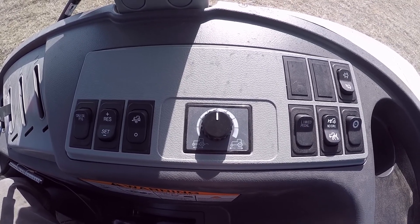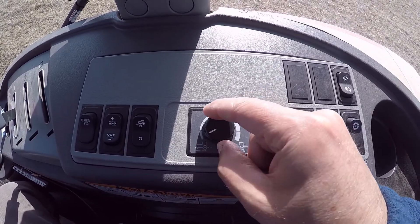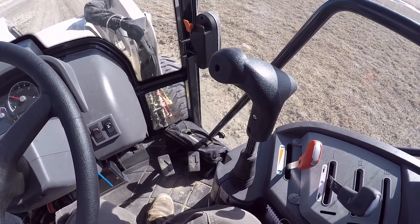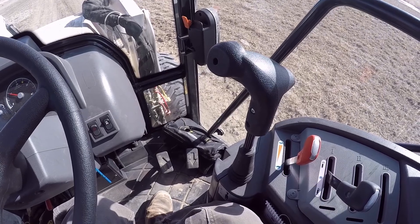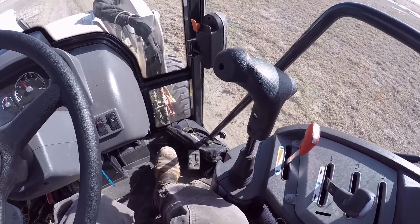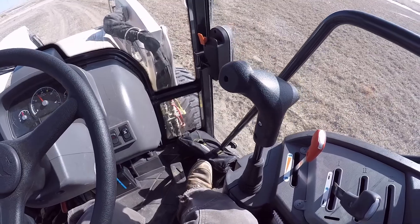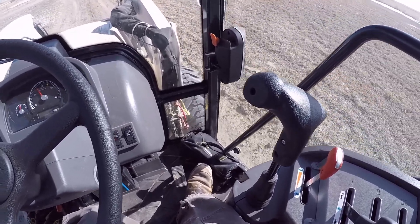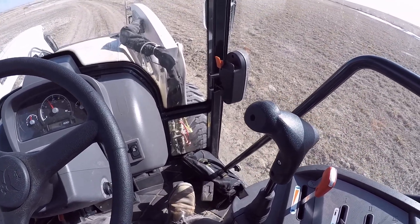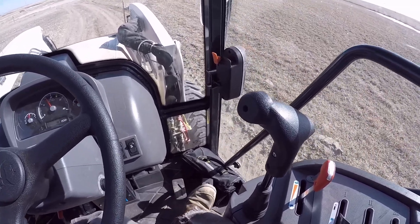I run mine right in the middle — it's a good happy medium. So I'll turn this down and let's see if you can tell the difference between the high end and the low end in reaction time. Give it some throttle here and I put in full pedal input, and you get that nice slow reaction between the pedal input and the transmission reacting to it.